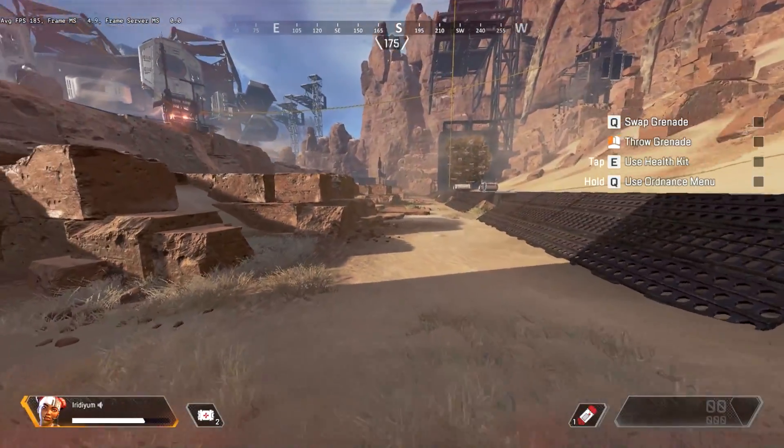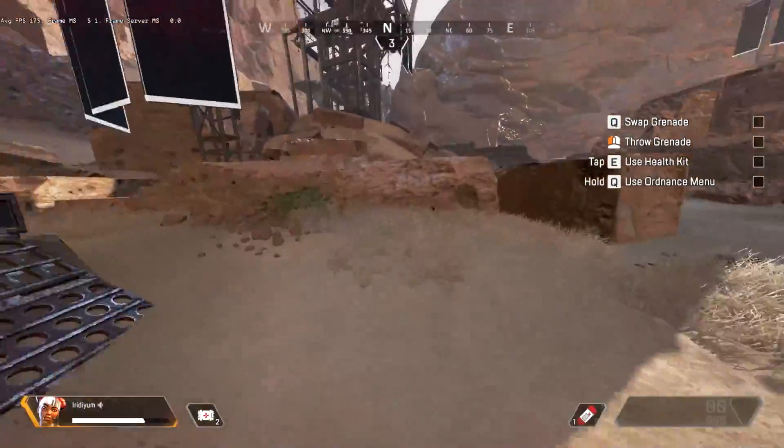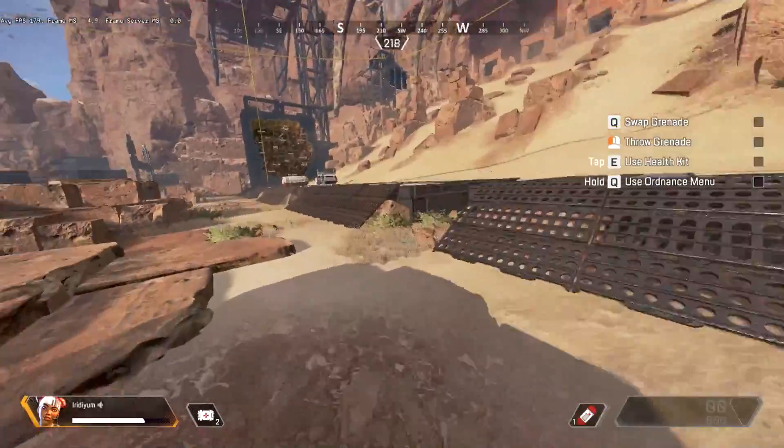Straight to the point: the first step is just to run and then crouch slide. I'm sure you're already used to sliding all over the place, so that is the first and simplest step to this whole b-hop healing.